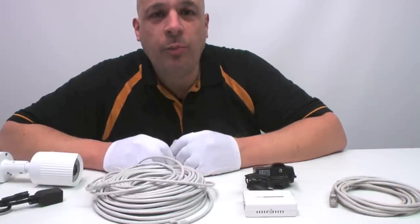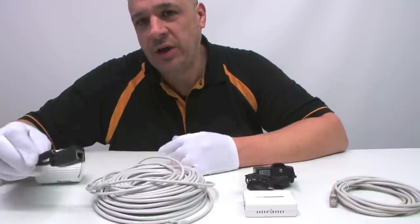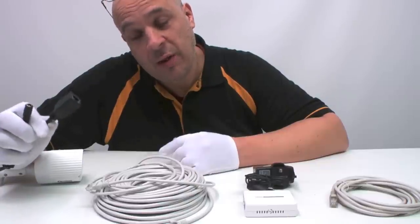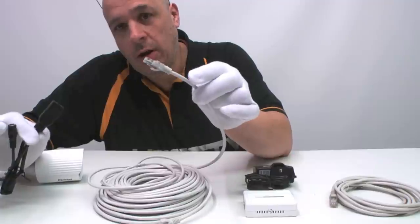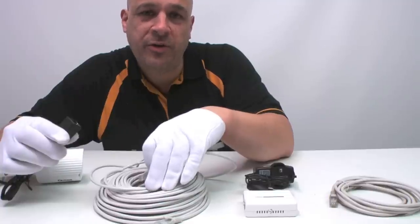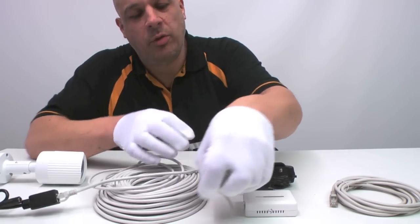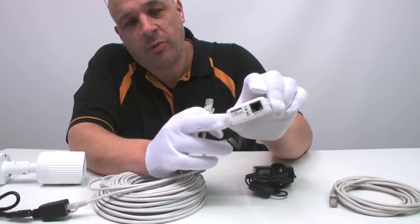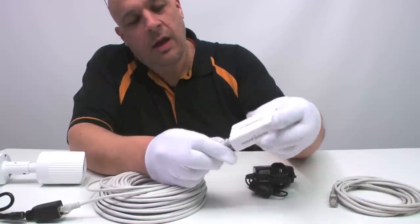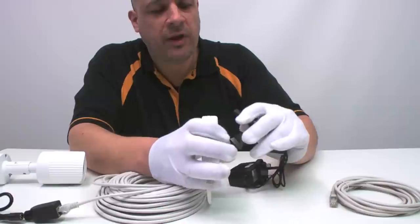How to wire together a single POE camera to a single injector. The camera has two ports: a network port and a DC power port. You can forget the power port because the power is going to come down the ethernet cable. You plug your long ethernet cable — the plug-and-play cable — into the camera. This comes in 3, 10, and 30 metre ready-made cables. The other end goes into the single-socket end of the injector, labelled ethernet and DC. Then connect the power supply into the injector.